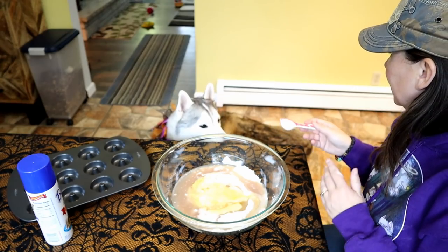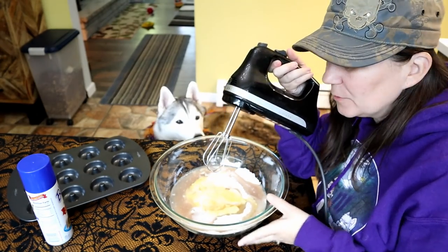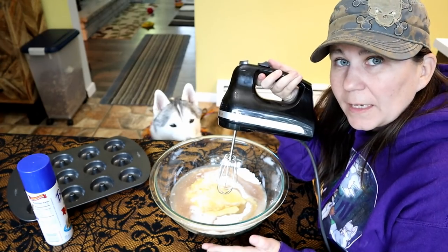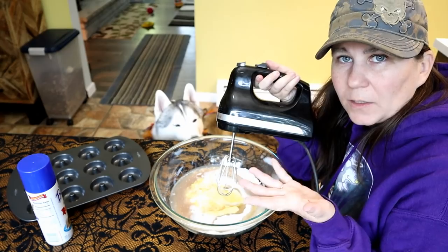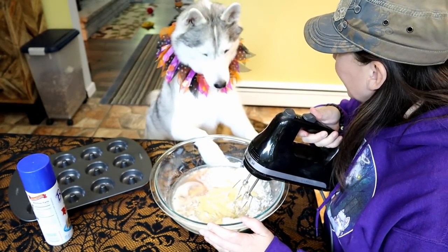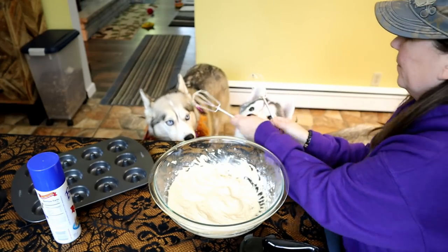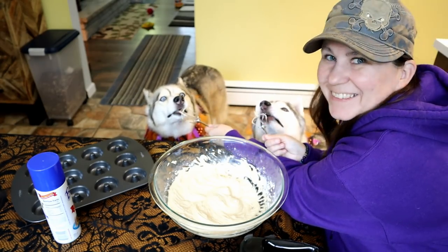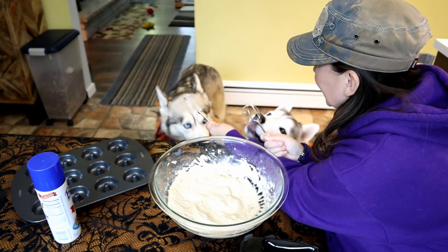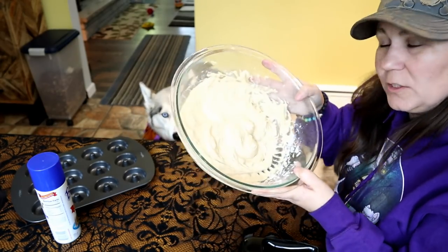Now we're gonna use a hand mixer — I could have used my KitchenAid mixer but I decided to just go with the hand mixer today. We're gonna go ahead and mix this together, and it should be a lot like cake batter. Since we're baking these donuts, they're gonna be more like a cake donut — we don't wanna deep fry them. It smells amazing. For this being the first time I've actually used the gluten-free flour mix, it looks like cake batter, so it looks pretty good.